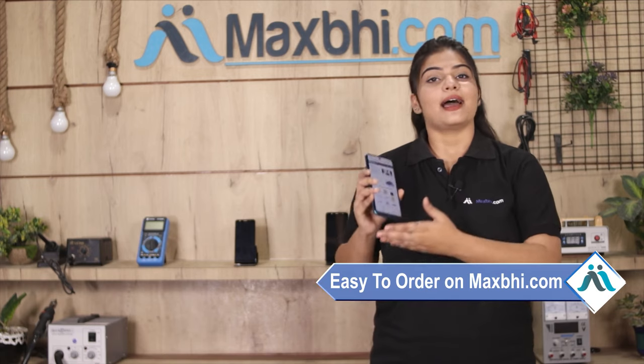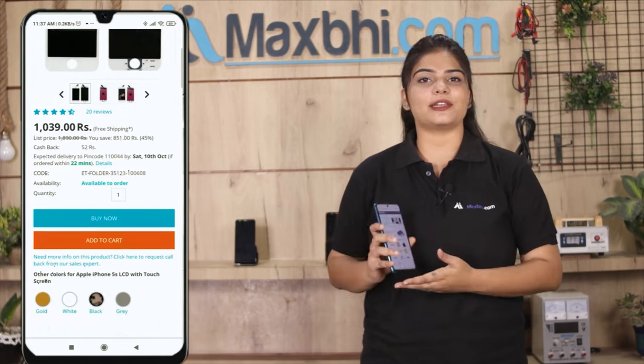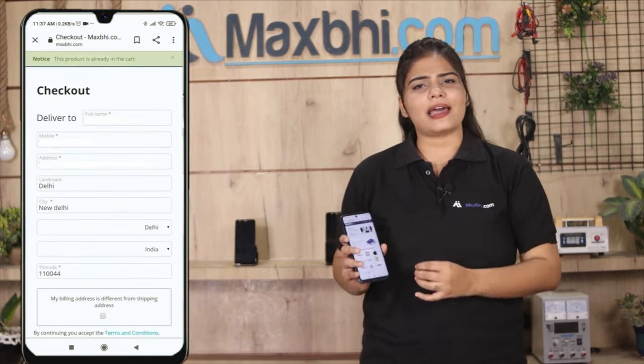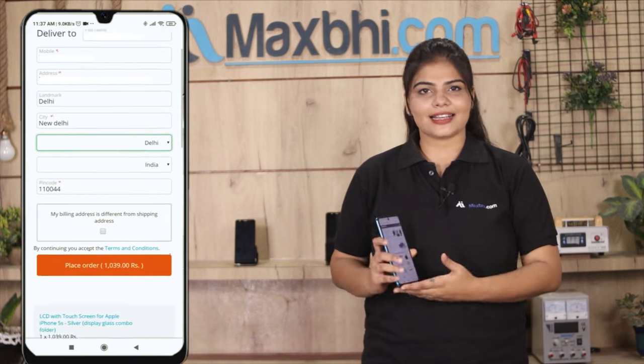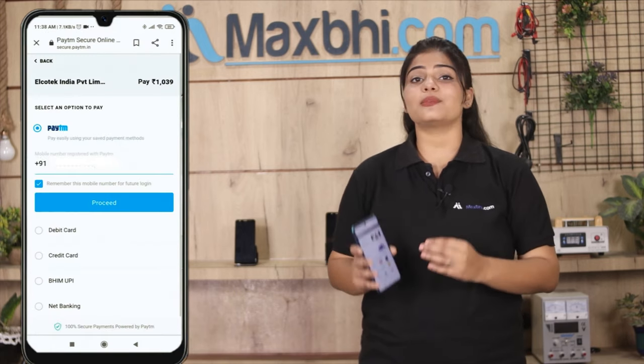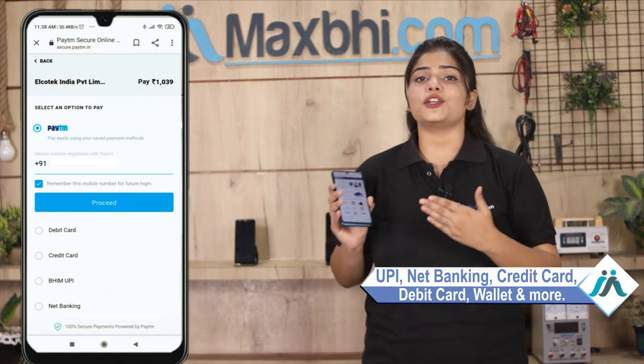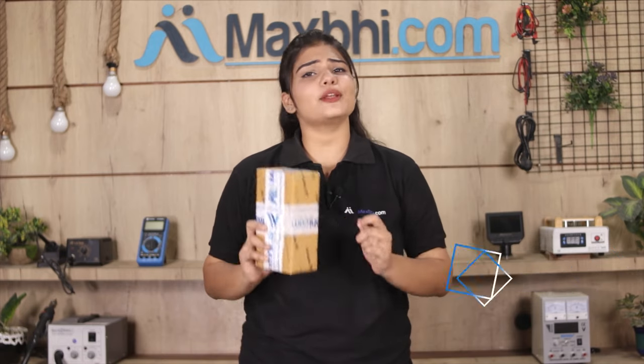Friends, ordering on Maxp.com is very easy and simple. Visit our website Maxp.com, search and click on the product page, fill in your name and mobile address, and your order will be processed. It will be safely packed and dispatched within one or two days. And yes, shipping is free, so you just have to pay for the product and nothing else.